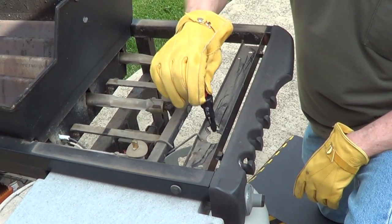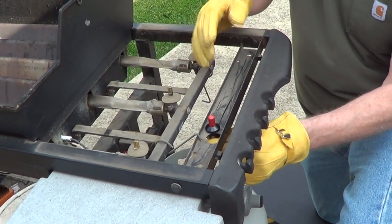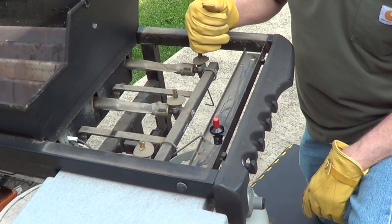Drop the new igniter in. It has two notches to hold onto those tabs. You may also have a nut to hold it in place.